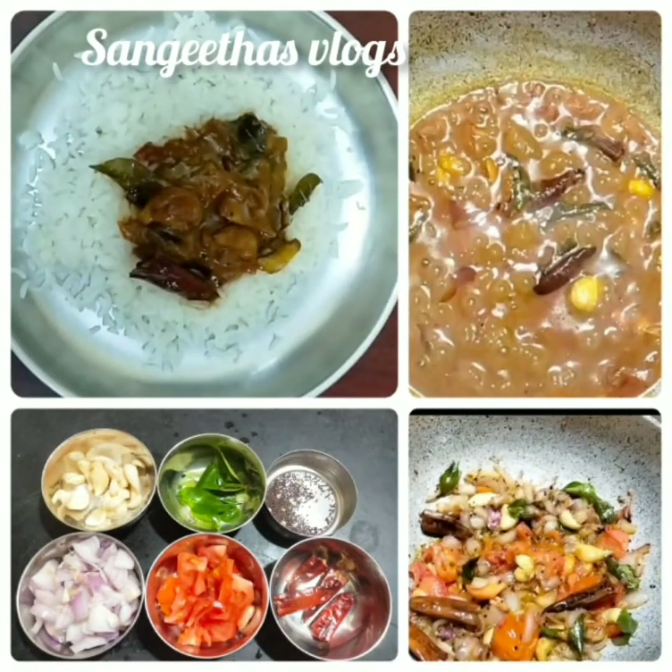Hi friends! It's Sangeetha Vlog. What are we going to find? It's a happy video.